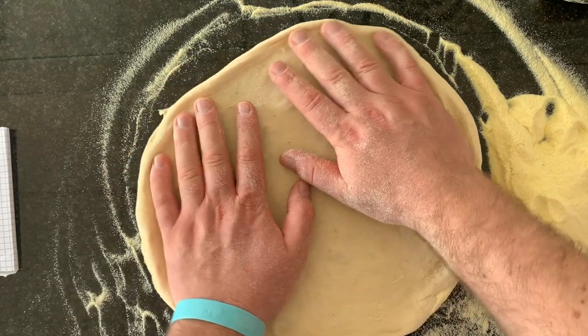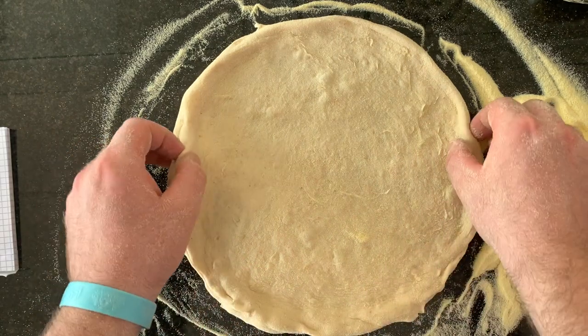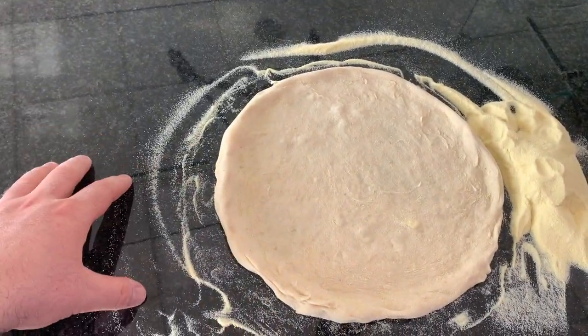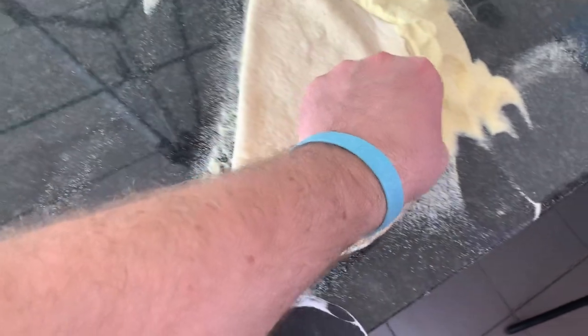Otherwise it can get stuck and you'll have problems handling it. Before you put it into the oven, make sure you don't have any semolina flour underneath — just clean it like this.